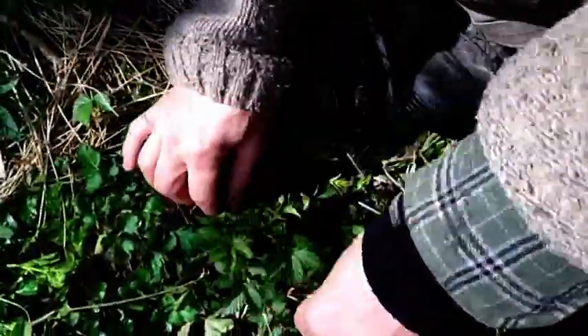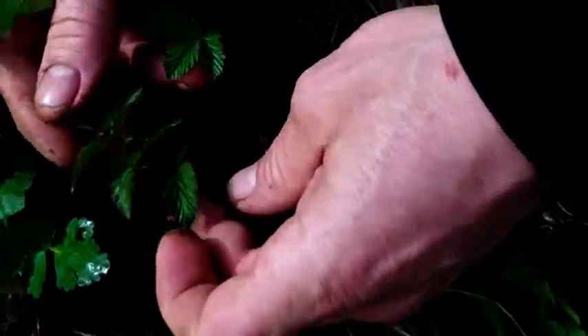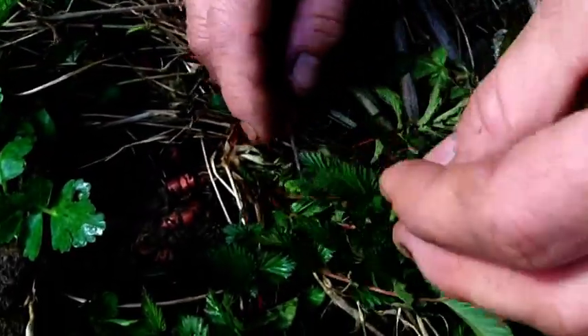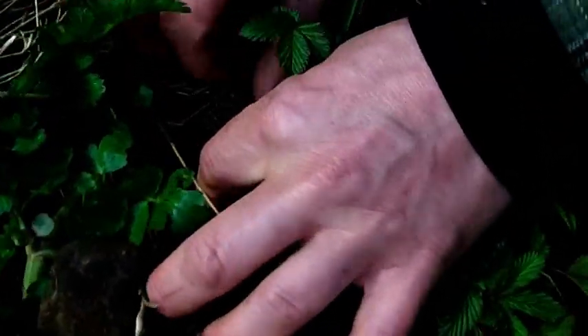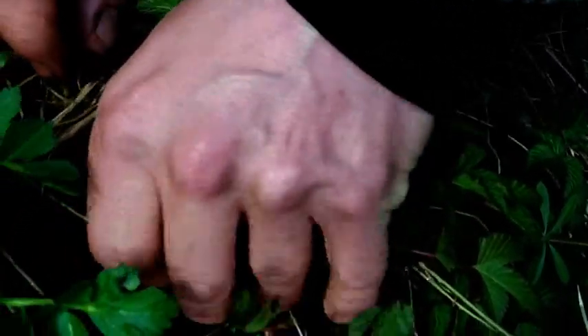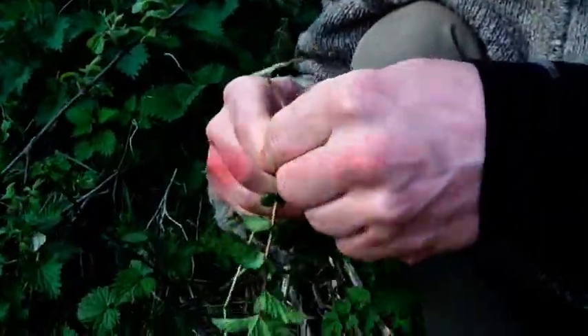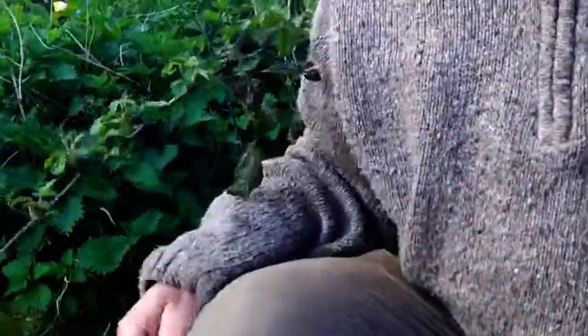This is a very young bit of meadow sweet. The interesting thing about this is: if you forget the shape of the leaves and the arrangement and everything, if you just smell the roots and think of the smell of germoline or TCP, you'll know that you've got meadow sweet. If you get right down into the root, you really get it — germoline.